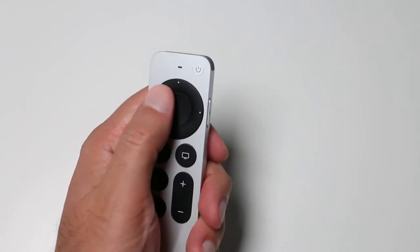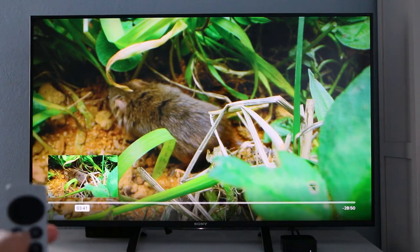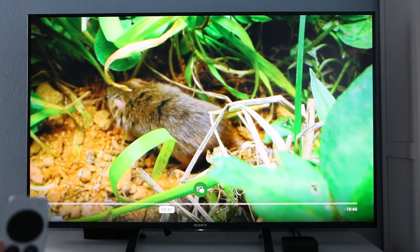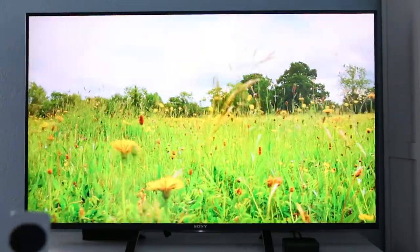It's a jogwheel, which allows you to interact with your Apple TV content in several ways. As an initial feature, you can still swipe the remote around, but if you find that way too imprecise, the clickpad provides a more tactile and intuitive way to navigate.